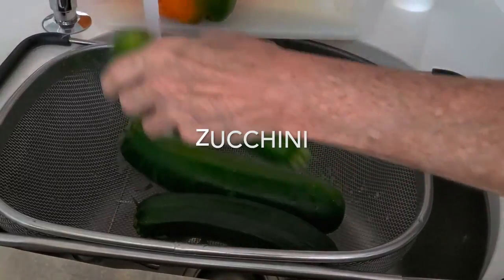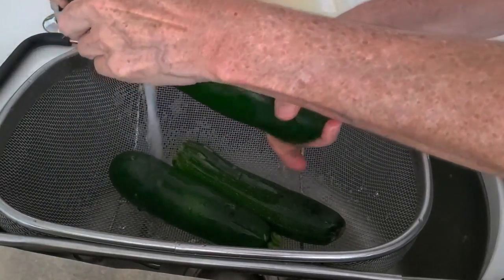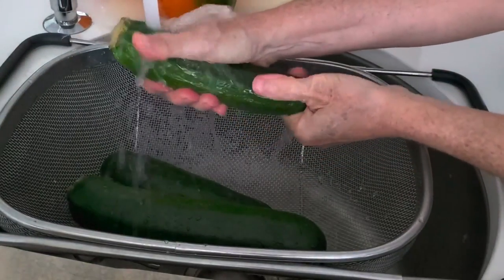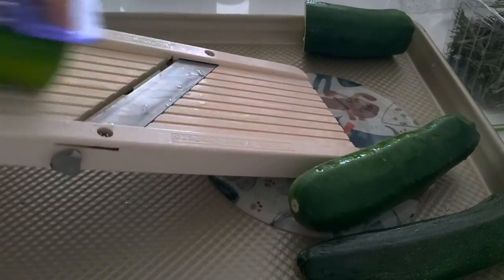Zucchini three ways. The first thing we're going to do is wash and slice our zucchini. I slice it with a mandolin — this is the easiest way to cut it. You can cut it into thinner slices or a little thicker slice, any way you want, in the mandolin.